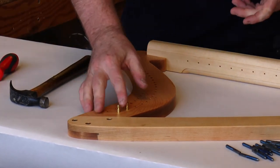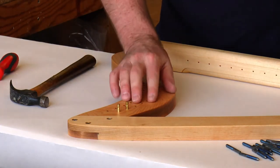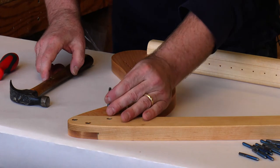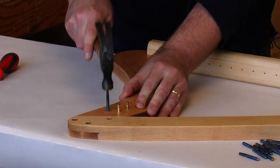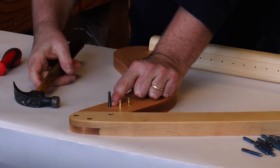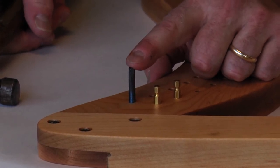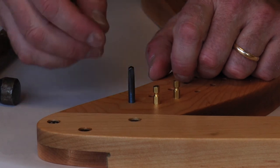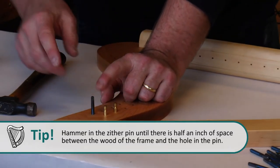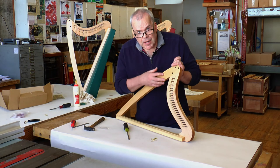As recommended, do the whole row of bridge pins first because they set lower in the frame. Then take your zither pins and tap those in — only about a quarter of the way, leaving about three-quarters standing up. The reason you don't want to hammer them in too deep is because later you'll be turning them to tighten the strings. If you hammer them in too far initially, the pin will go in way too far when tightening.